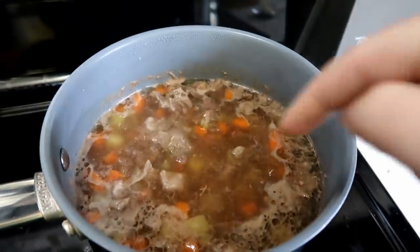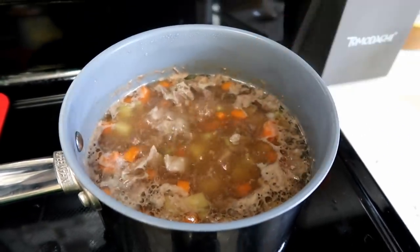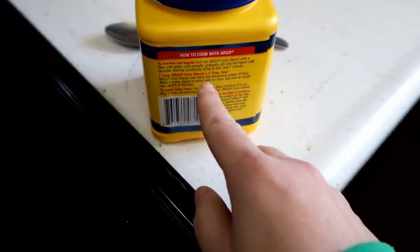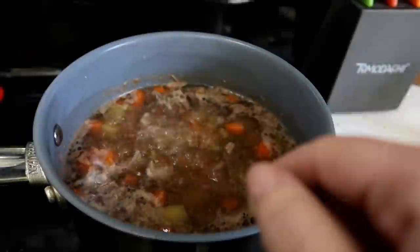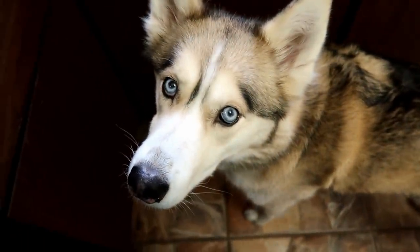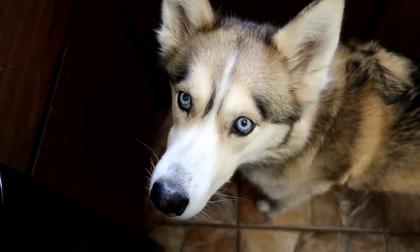Everything is looking amazing, the juice is a nice color. Now what we're going to do is thicken that broth a little bit. You can do that by just using a little bit of cornstarch — follow the instructions on the back, mix a little bit of cornstarch with a little bit of water, then bring this to a boil and it should slowly thicken.